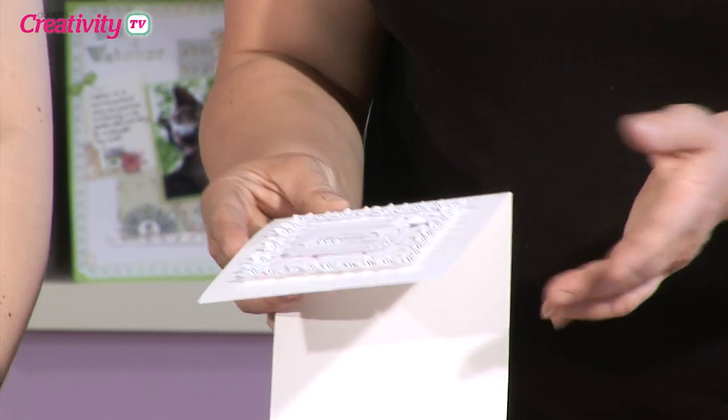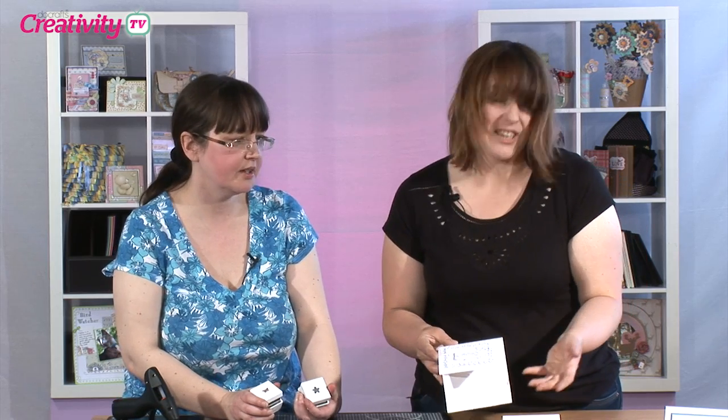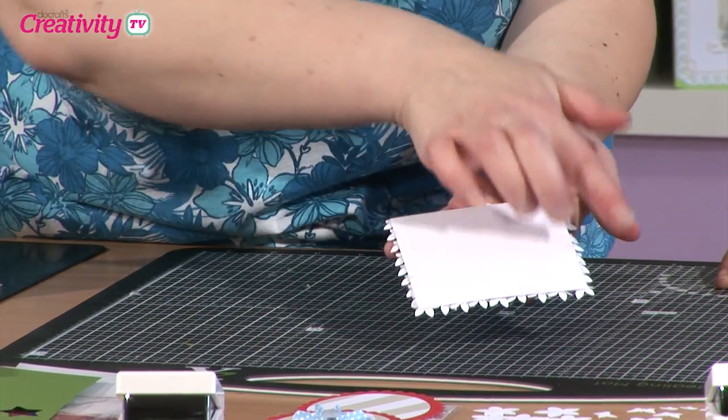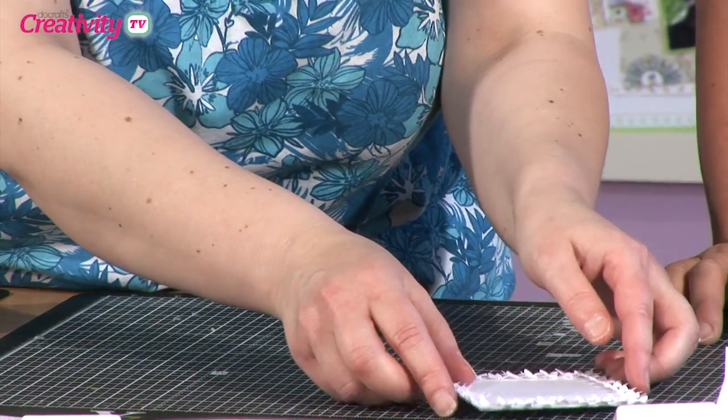Now the final one we're going to move on to is white on white. This is a very, very sophisticated look. That's beautiful — it would be perfect for a wedding invitation or wedding card. I've started this already because we'd be stood here for a while sticking these all round. I've got a background piece here — I think it's three and a half inches square — and I've just stuck the punched pieces all the way round. We'll have all the instructions for Becky's projects at docrafts.com so you can find step-by-step instructions and close-up photos.